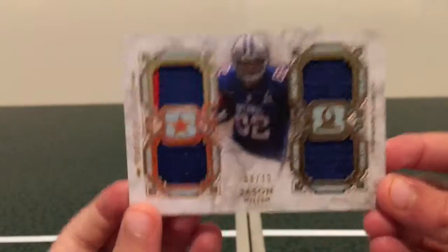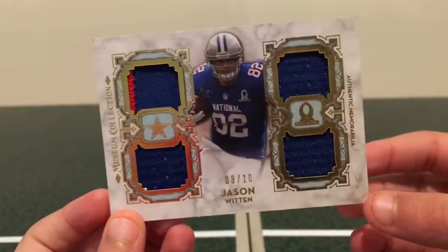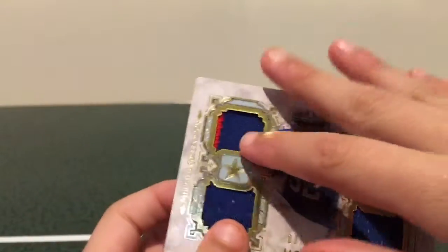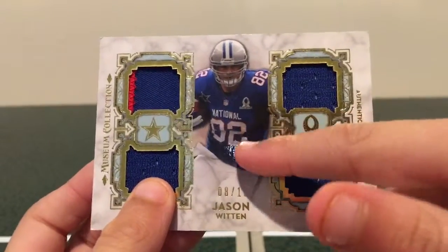Hello everyone, welcome back to another video. Today in this video we're going to be looking at this Jason Whitting 8 out of 10 patch card. Really nice card. I like the gold trim around it, it looks really nice. And this is a Pro Bowl jersey, as you can see here, from Jason Whitting 8 out of 10.